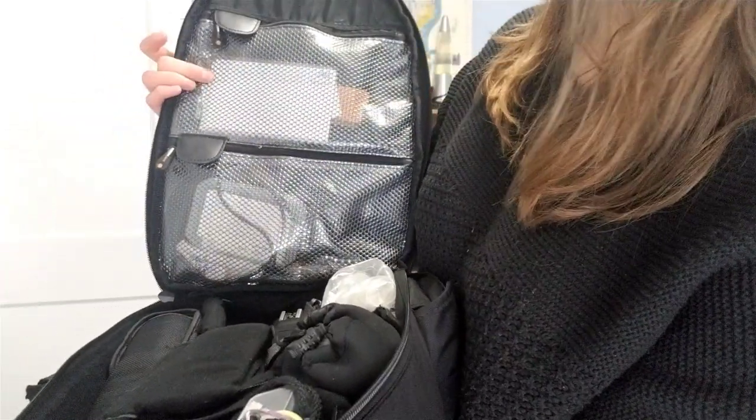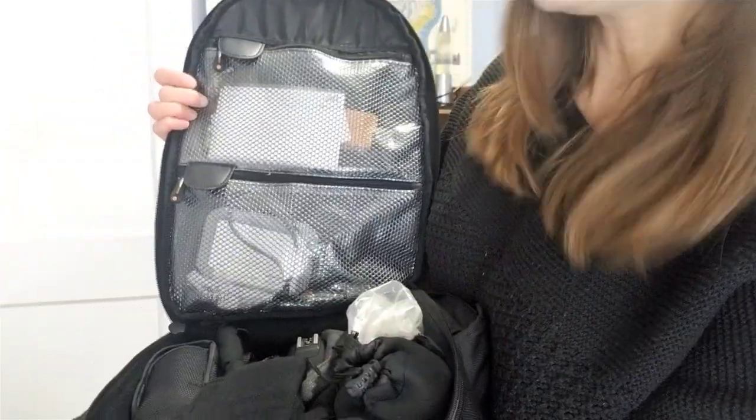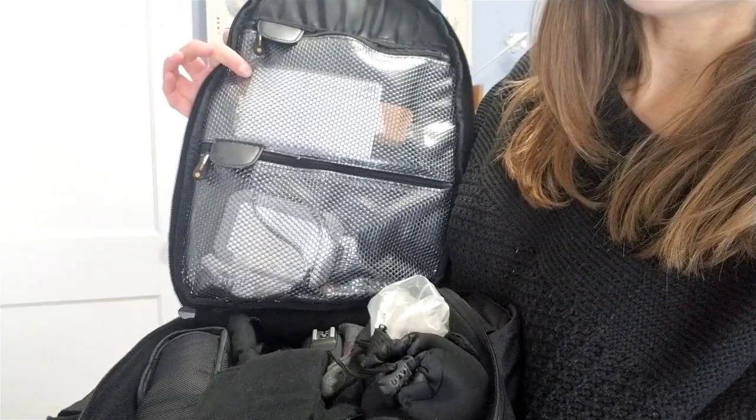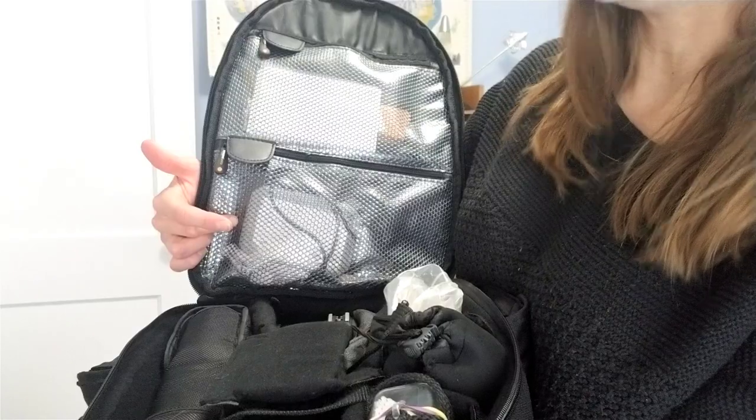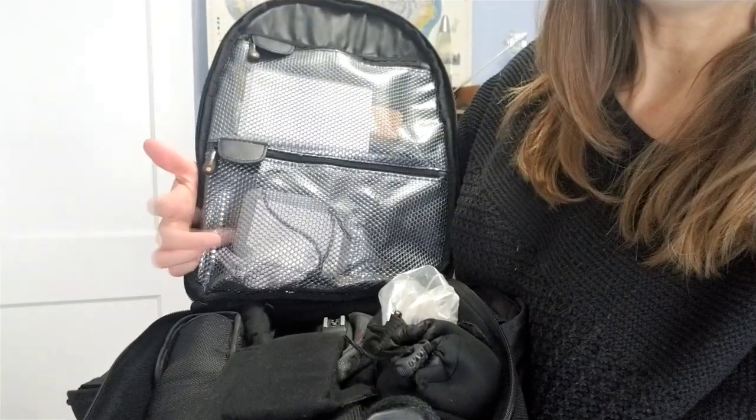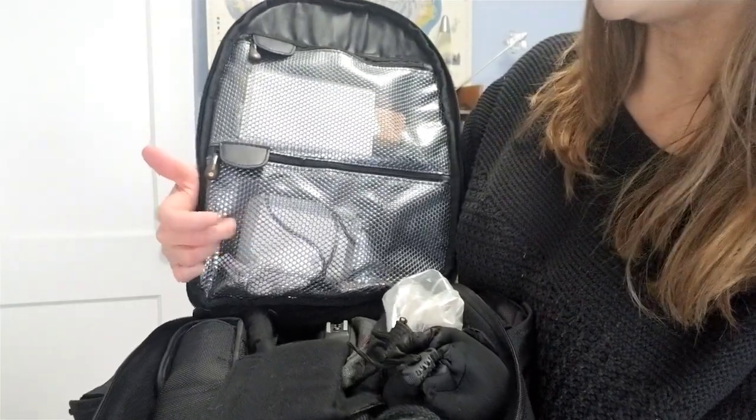Here is where I keep batteries that have been charged, and if I have to switch out the battery — either in the flash or my camera — I put it down here so I know it needs to be charged. I also have a number of memory cards in this little plastic case. I have a system of using it that's kept me organized throughout everything.